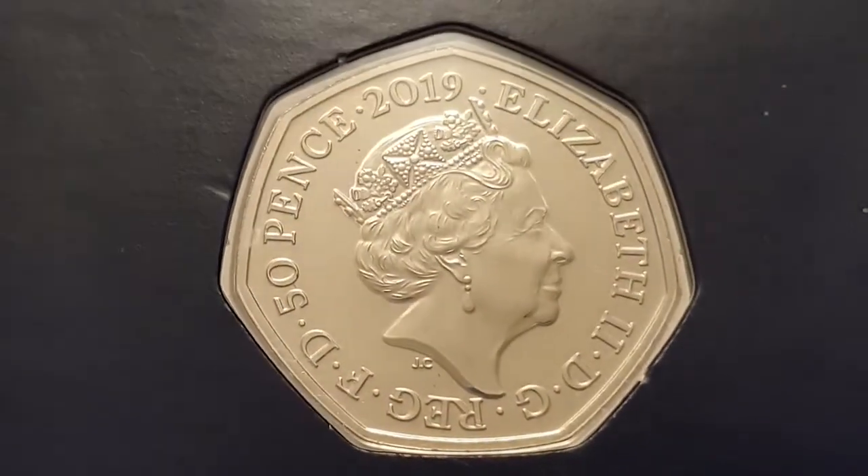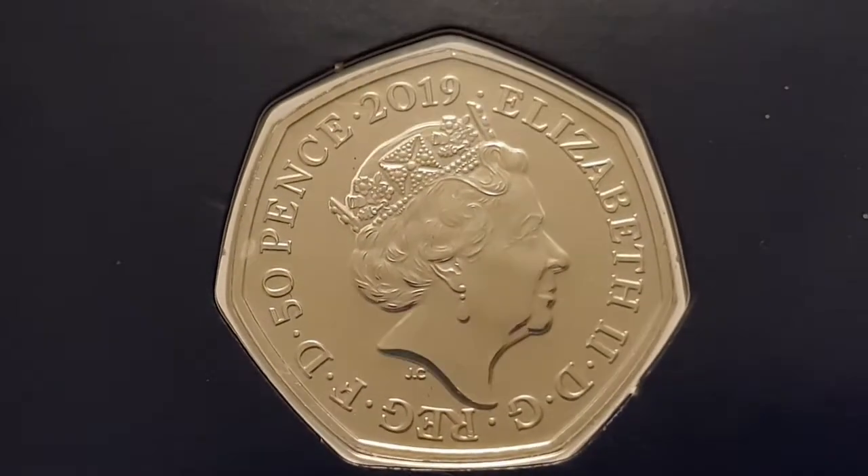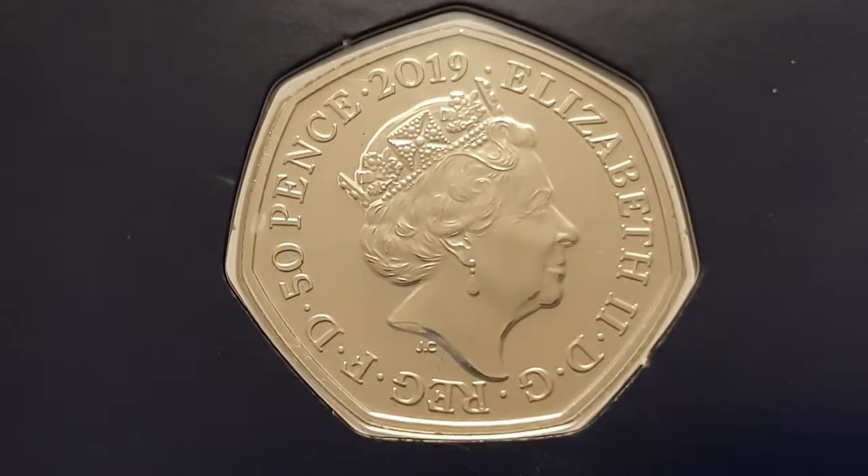Hi everyone! Welcome back to CoinWorld UK. I hope everyone's having a great day. Today I'd like to talk to you about the 2019 Gruffalo Reverse, a 50 pence coin.